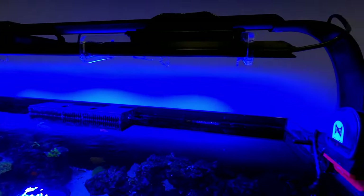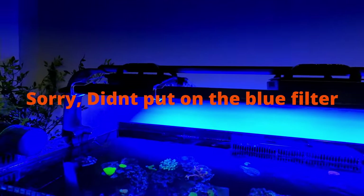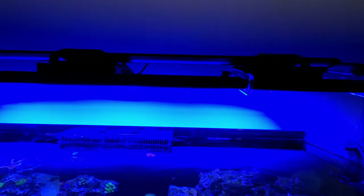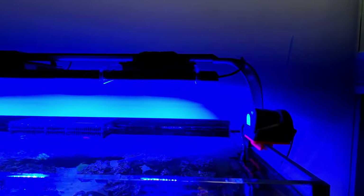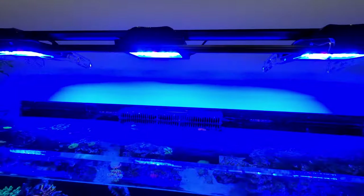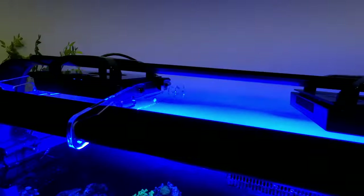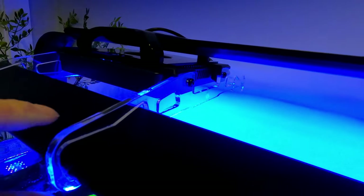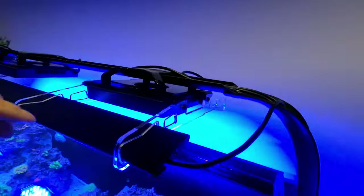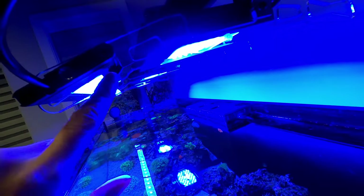The install is all done. First impression: this light is sexy looking, it looks great. It also hides the blinding light from the XR15s into your eyes, which is a nice bonus. The acrylic quality is very high and it was very easy to install.